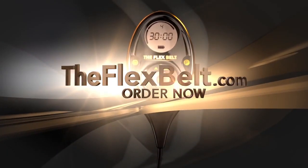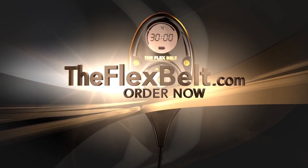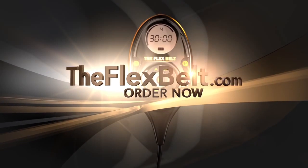If you want firm abs, a tighter waist, and a stronger core, go to flexbelt.com and get the power of the Flex Belt working for you.